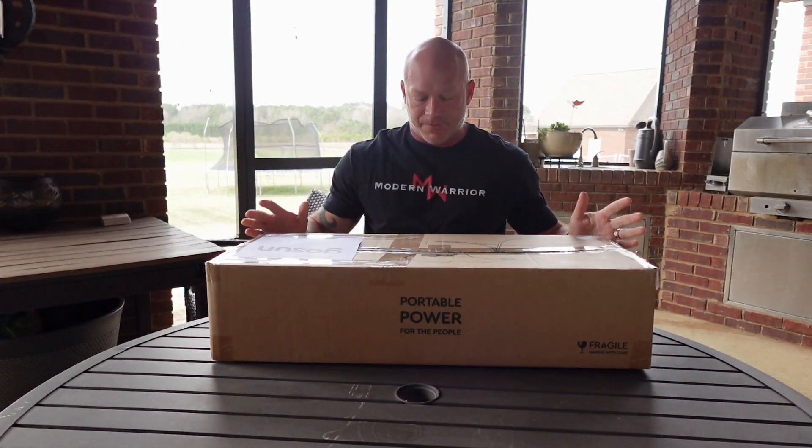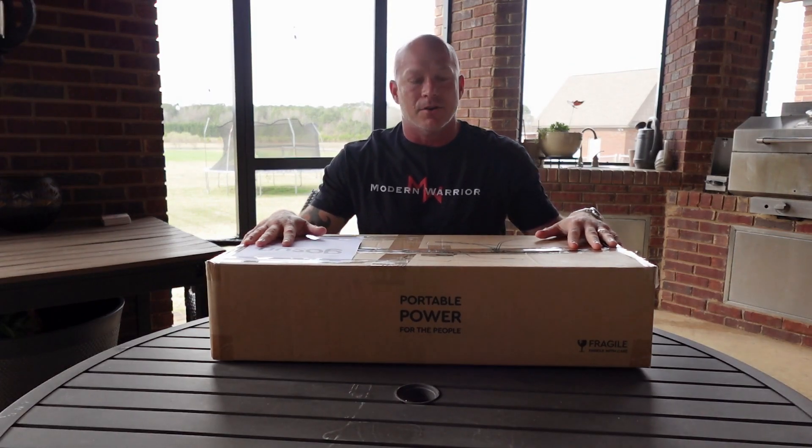What's up, friends? Shane here with Modern Warrior Project, and today I've got a pretty cool treat for you. It's an unboxing video. I'm going to unbox a GoSun Sport that I just got in.